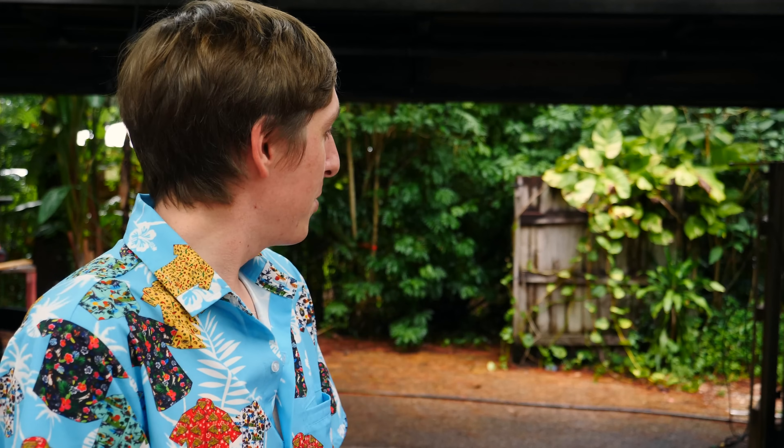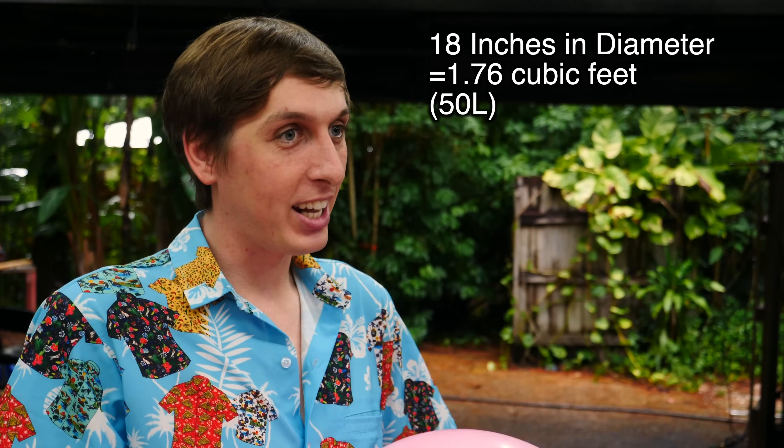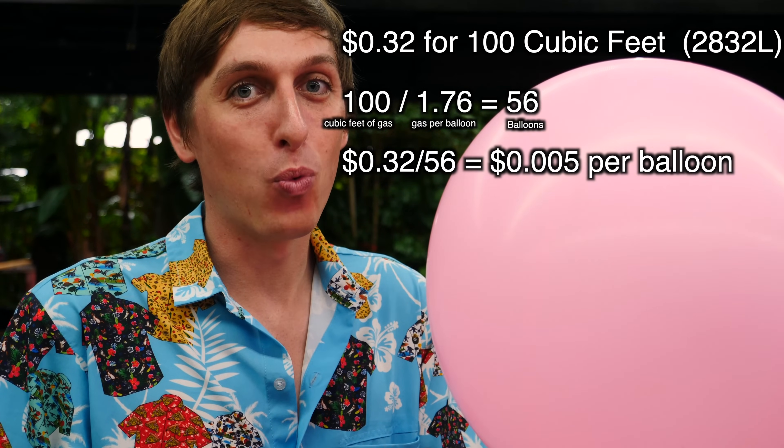Here are some fun methane facts. I'd been wanting to do this video but couldn't find any methane. The only methane I could find was a $200 bottle of chemically pure methane. Then I came home and realized I have a natural gas line attached to my house, which is basically almost pure methane. An 18-inch diameter balloon contains 1.7 cubic feet of methane, so the cost per balloon from that bottle is $4.50. But natural gas from my utility is billed per 100 cubic feet at just 32 cents — meaning half a penny per balloon. I ended up paying $4.50 per balloon. Anyway, moving on to the next experiment.